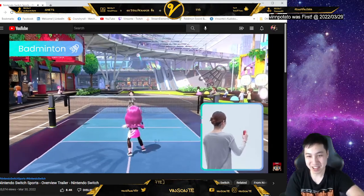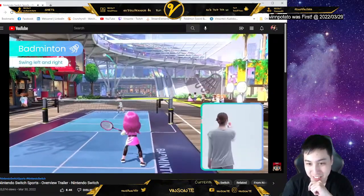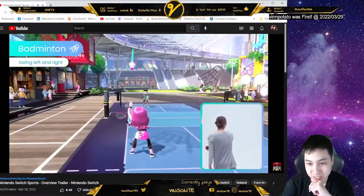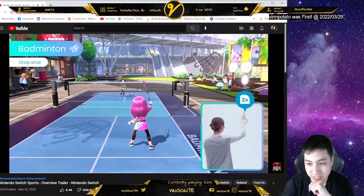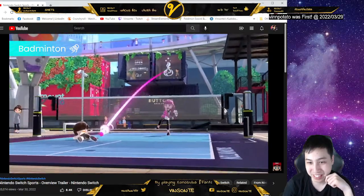Yo, can you add spin naturally in badminton? Hit the shuttlecock left and right and perform drop shots to throw your opponent off balance. Seal the deal with a powerful smash shot!